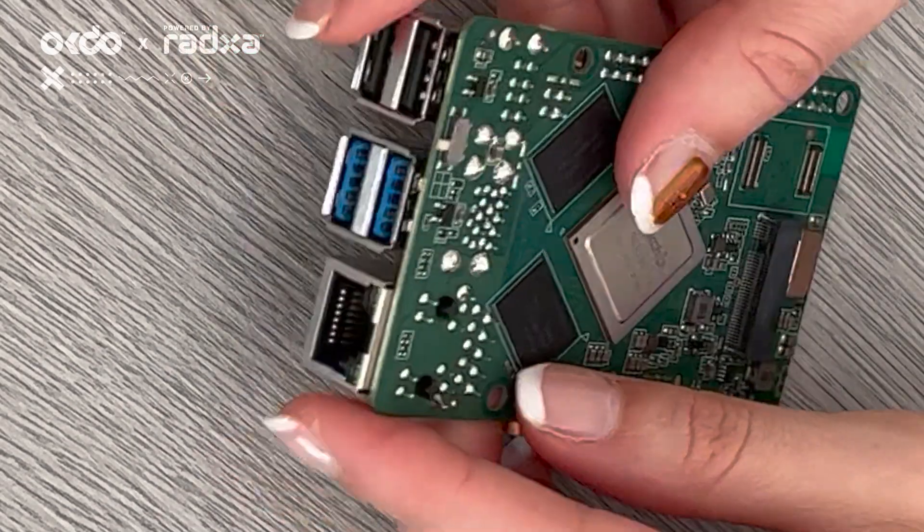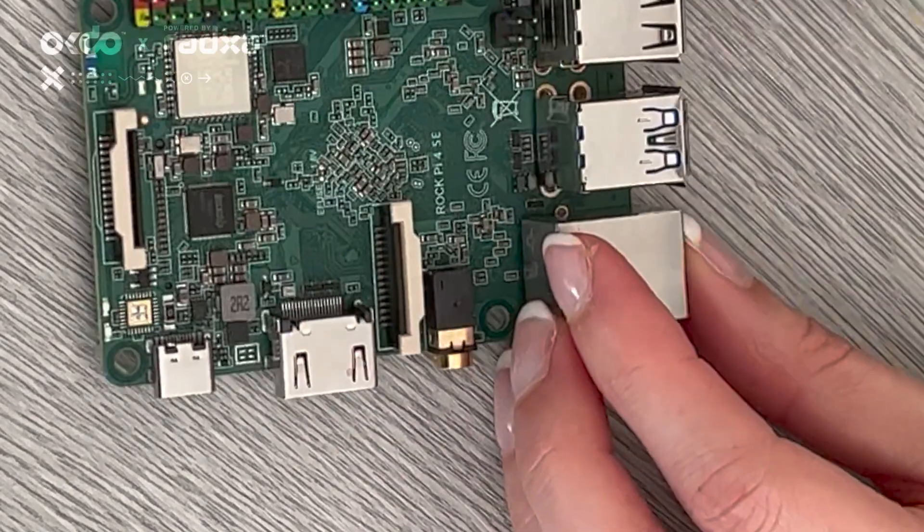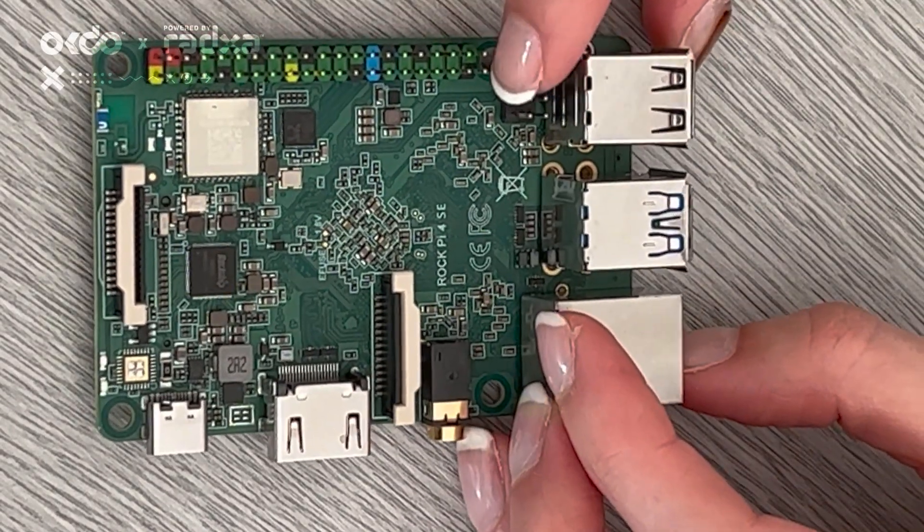You'll see there is an Ethernet port here, and power over Ethernet is located here as well.